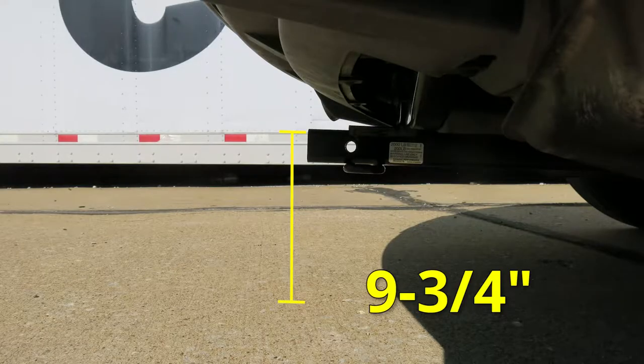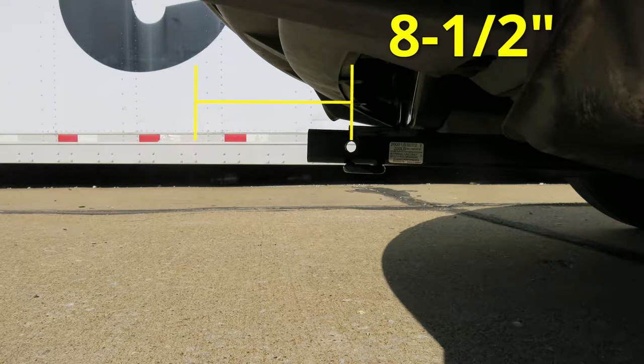For ground clearance, keep in mind that you have a distance of 9 and 3 quarter inches from the top of the receiver opening down to the ground, and from the center of the hitch pin hole to the outside edge of the bumper I measured out 8 and a half inches.